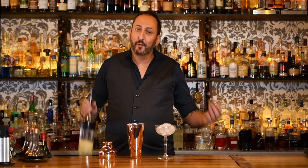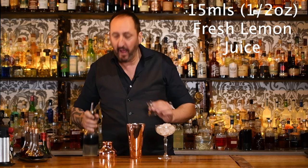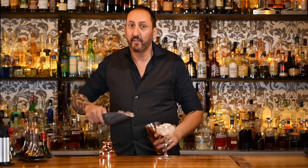Last but not least, the reason we're shaking this cocktail and not stirring is it has 15ml, or half an ounce, of lemon juice. Let's give it a shake then.